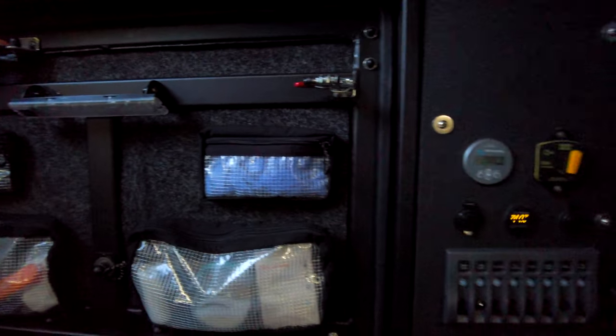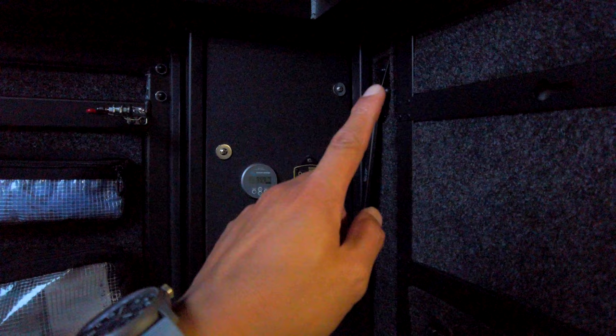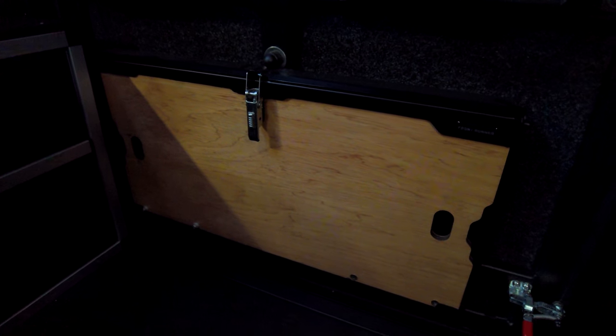Here we have the Goose Gear panel, which I went over in another video — you can find a link for that right over here. Down here is the Frontrunner table. It only works when the door is open to cook stuff outside.